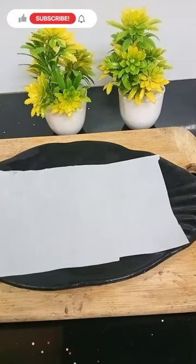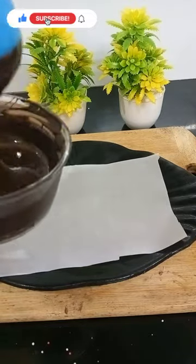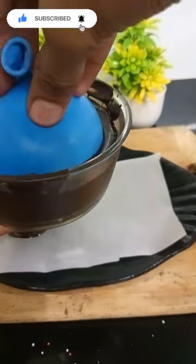Hey guys, welcome back to my channel! Today we are going to try a chocolate balloon. First of all, let's melt the chocolate, dip it, and put it in the balloon.